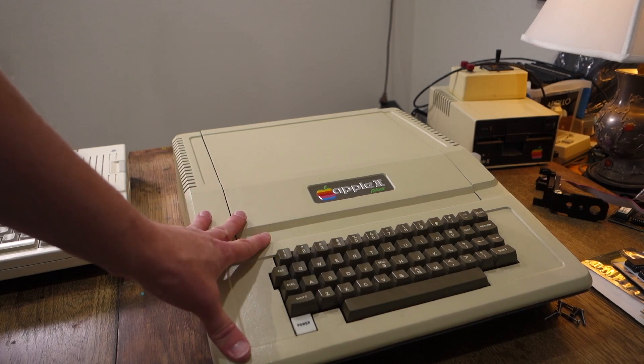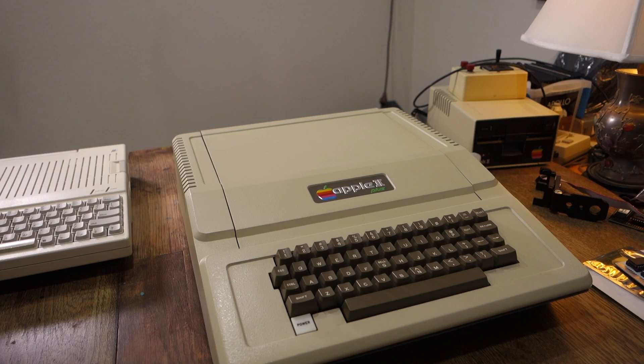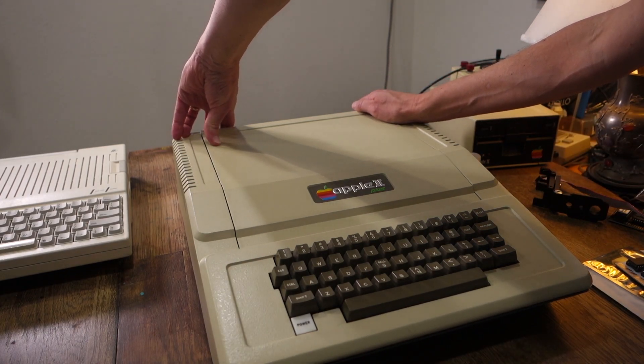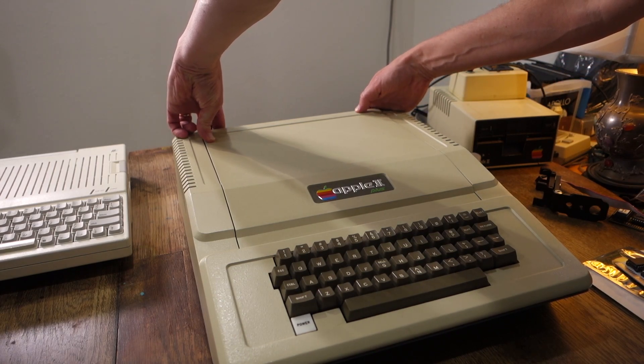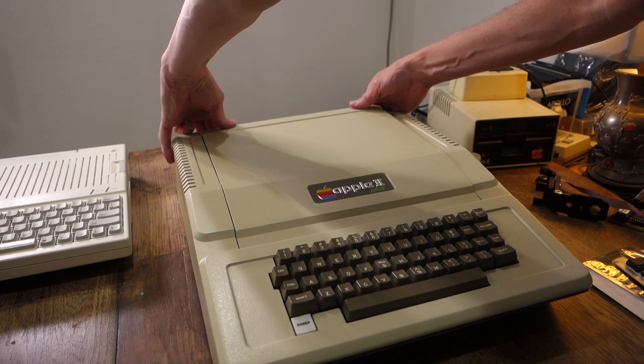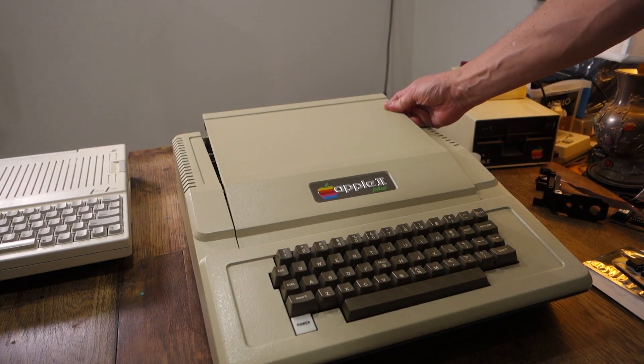For the Apple II, II Plus, and IIe, you don't need to unscrew anything to open it up. All you need to do is just pop off the lid. To do that, just reach over — it's easiest if you put your two hands, one on each side, and then just pull up with your fingers. This will just release the tabs on the inside.